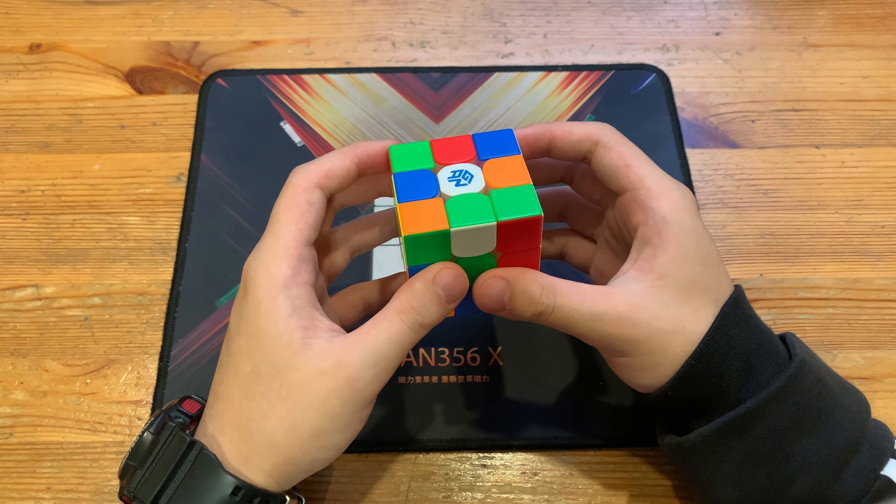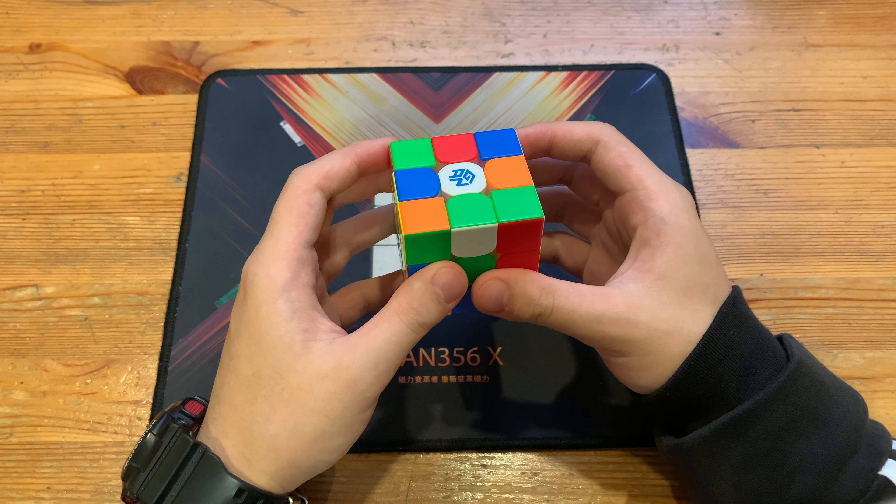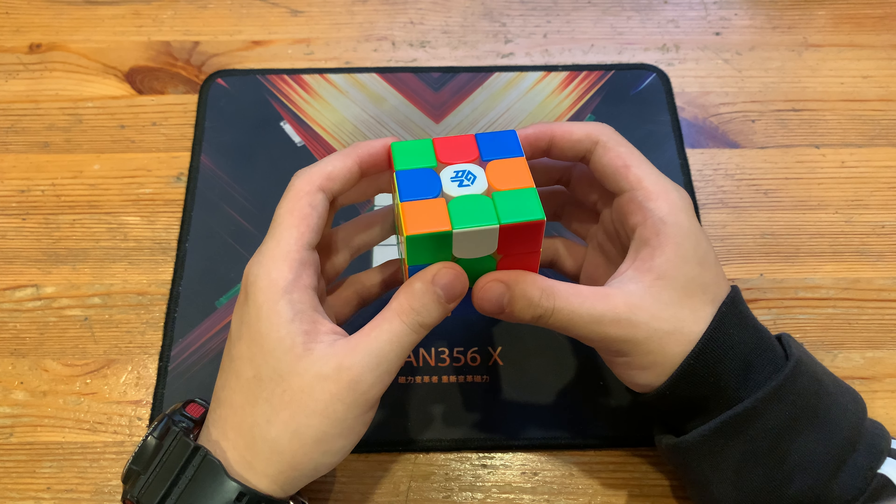What's up guys, today I'll be breaking down Timon's 4.36 official smooth 3x3 single — and in the title it says smooth, spelled out as s-m-o-l-t-h-y. By the way, scramble and video will be in the description.